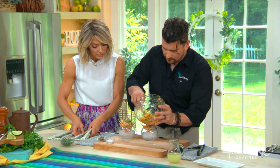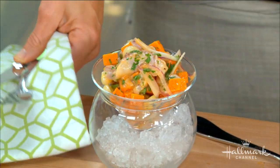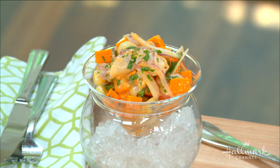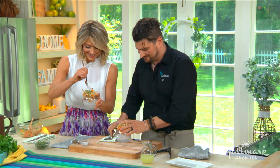And if you wanted to make it with different fish, you could absolutely do that — you'll get some different textures to it. Wow, you guys are going to love this. The full recipe will be at HallmarkChannel.com.